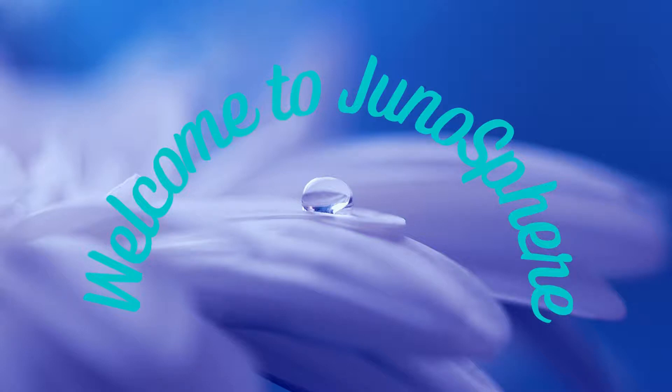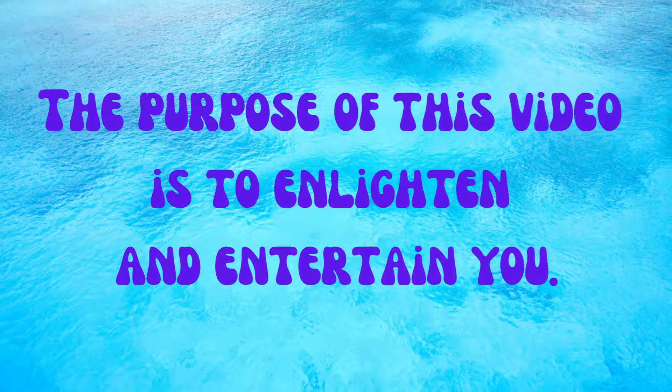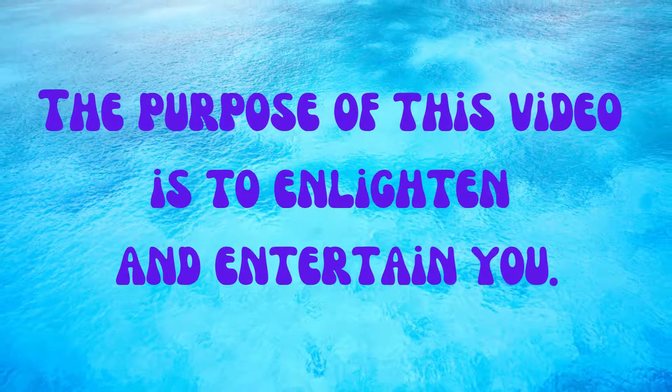Hi everyone, and welcome to Junosphere, where we learn about a whole sphere of topics and how they are interconnected, just as we are all interconnected. The purpose of this video is to enlighten and entertain you.